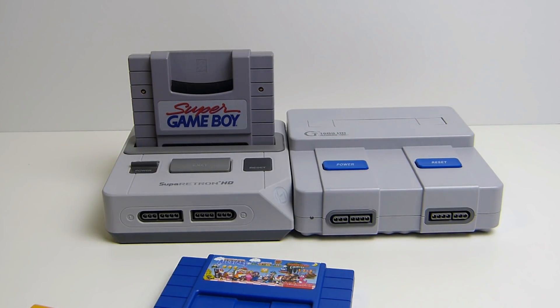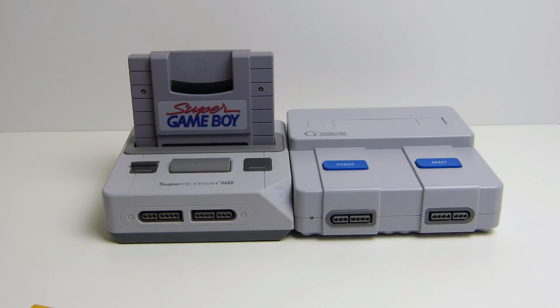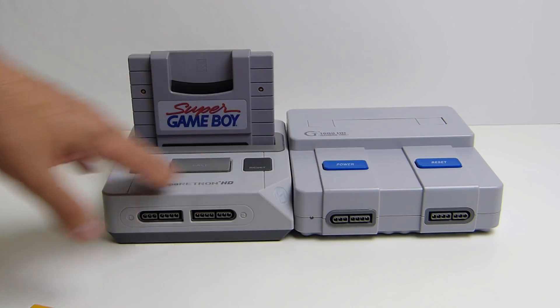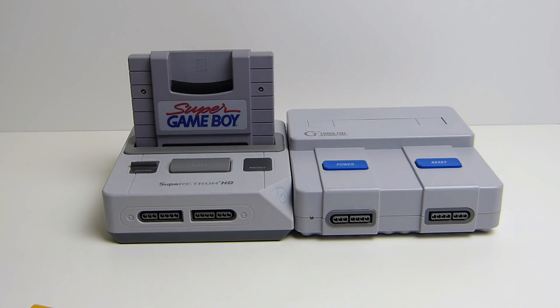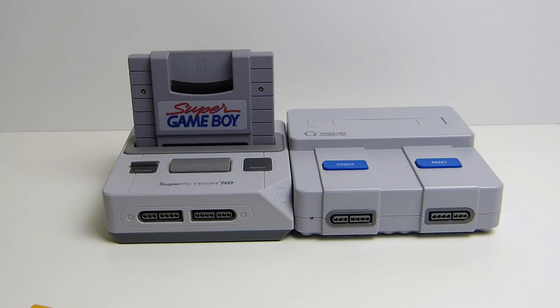Neither of these systems are perfect by any means. You're simply not going to get a clone system that is 100% perfect — if you want that, you're going to have to get an original Super Nintendo. But the point of these systems is that we can plug them in through HDMI and use them on our modern TVs, and that is pretty sweet. I just want to test these out and do as many comparisons as I can.